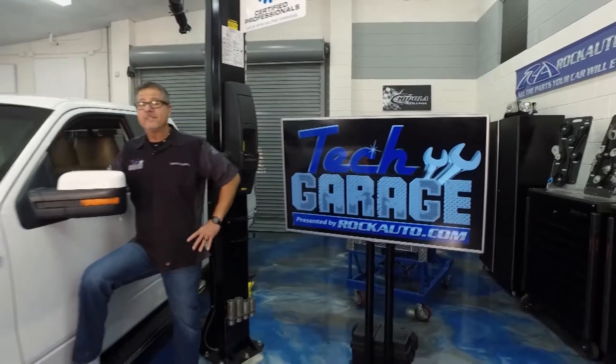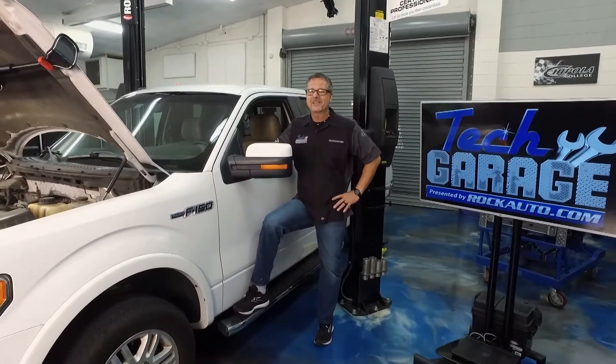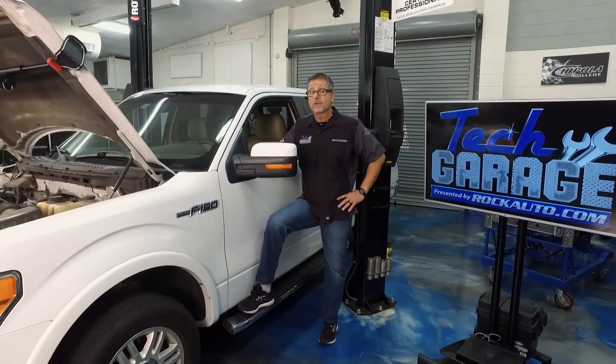We have this Ford F-150 in the shop today. Customer's complaint: belt squeals. Seems pretty simple — not the case at TechGarage. It's an intermittent problem. Only squeals first thing in the morning.